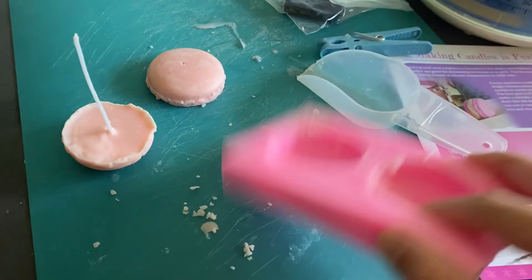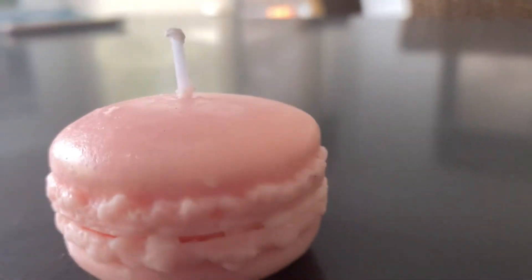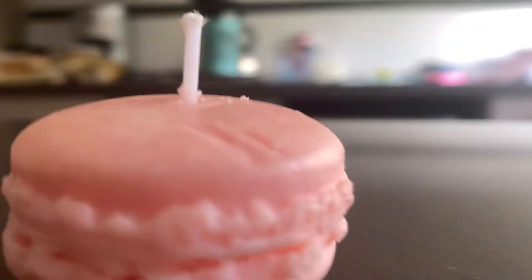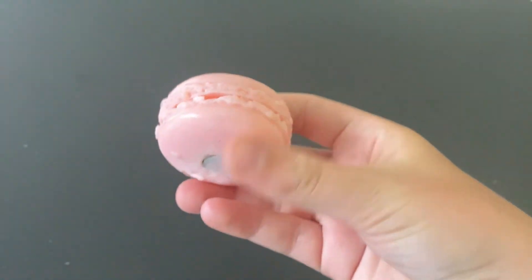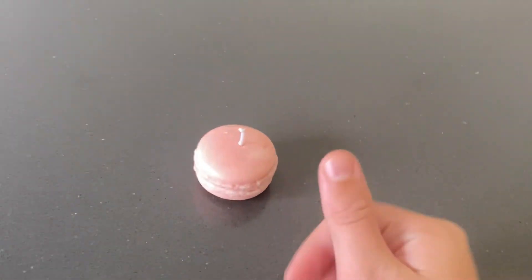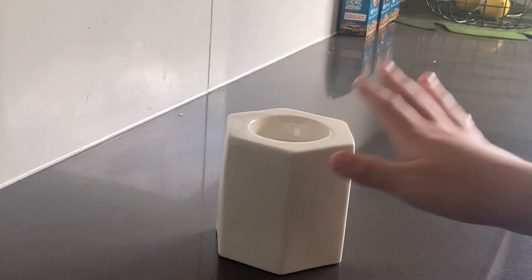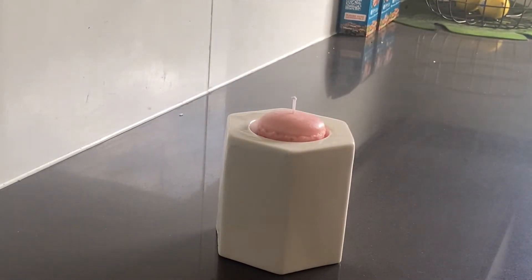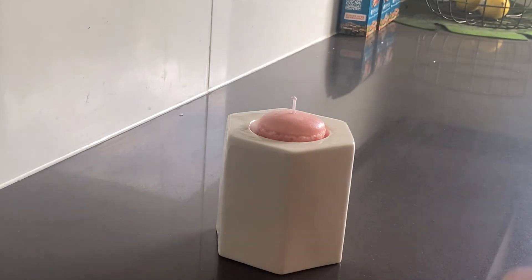Guys, here is the final layout — here are the adorable candles! I didn't want to film too much but here is the final result. Here is my candle holder, and here is the beautiful little candle — just pop it in there. Now we are going to light it and I'll show you how it works.